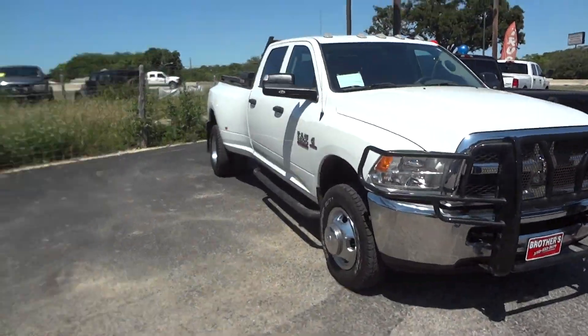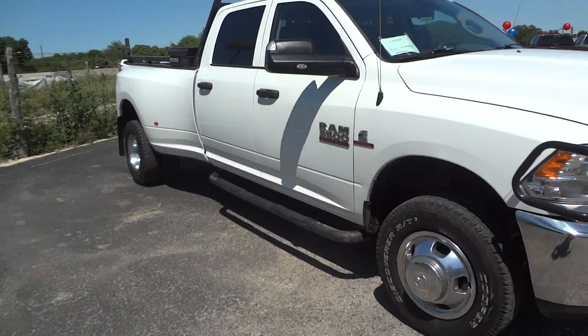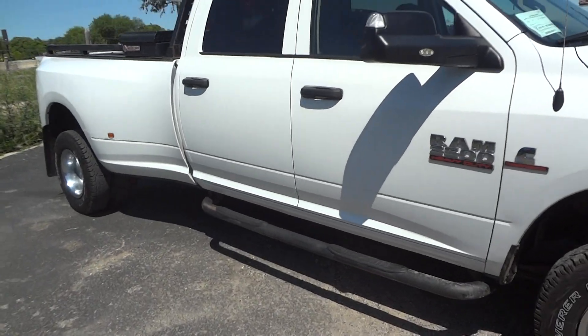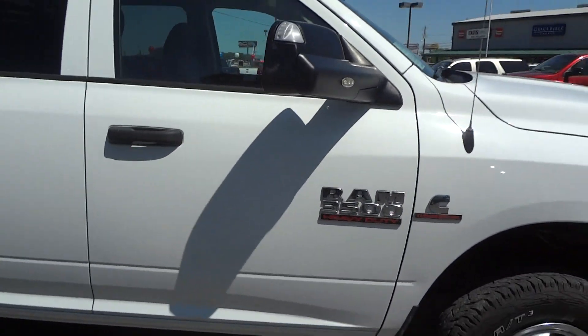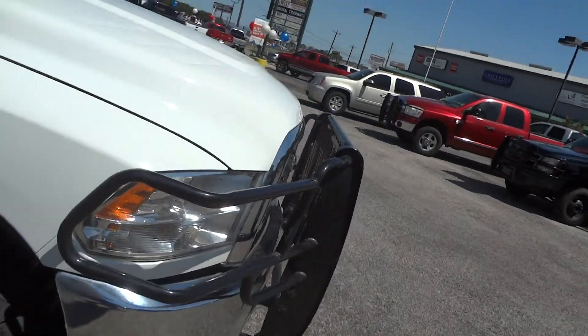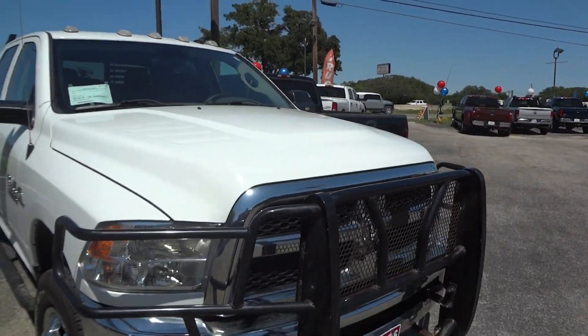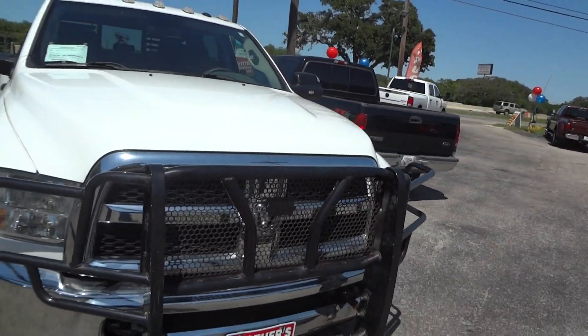So today I'm here to bring you this 2014 Ram 3500 Tradesman Edition. This is going to be a complete and in-depth review of the Ram 3500 — we'll start the engine, show it off, go over some of the performance specifications, and show you many features that this truck has to offer. So we'll go ahead and get started by walking around the exterior.